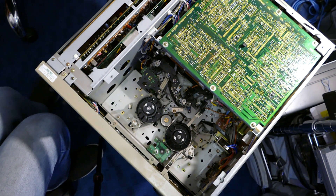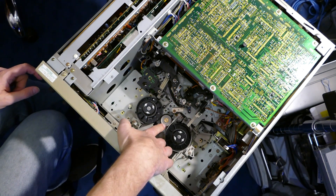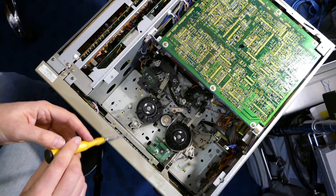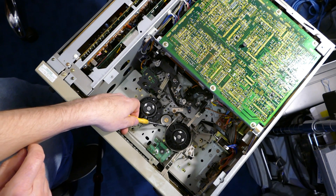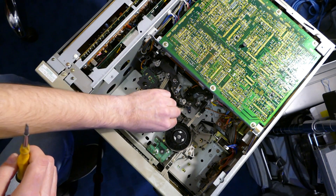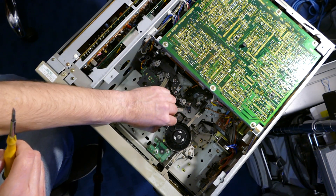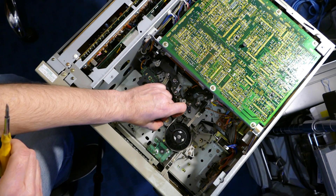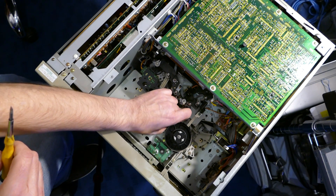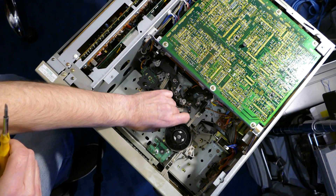Next, we want to replace the reel idler tyre. There are two ways to do this: you can either do it in situ by pulling off the old tyre and carefully feeding on the new one, or you can undo the small allen-type grub screw on the side of the idler, lift it off, replace the tyre more easily, then refit. It's possible the idler tyre has split and fallen off completely — if so, find it and discard it. Failure of the reel drive will often give an error 02 on the display, either because this tyre needs replacement or the drive belt beneath.